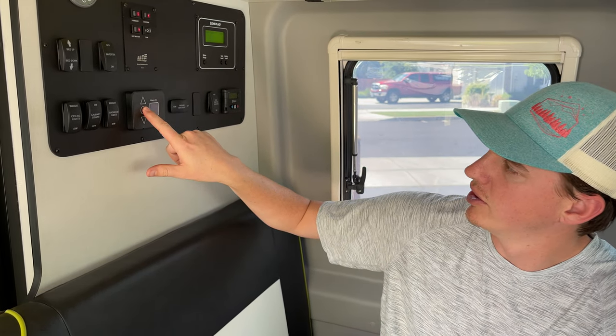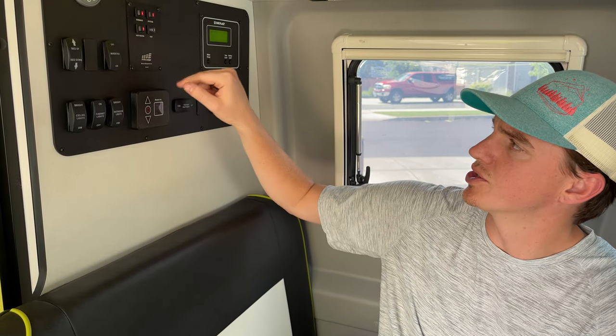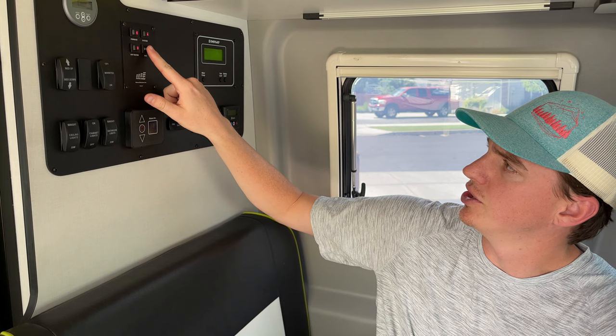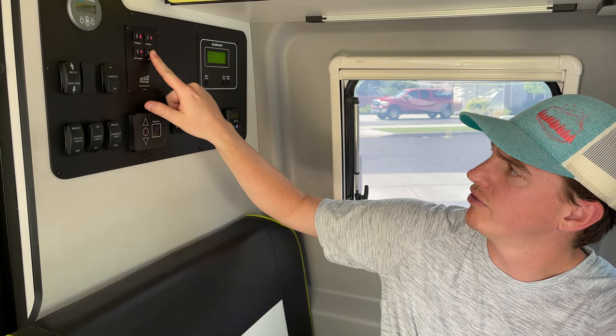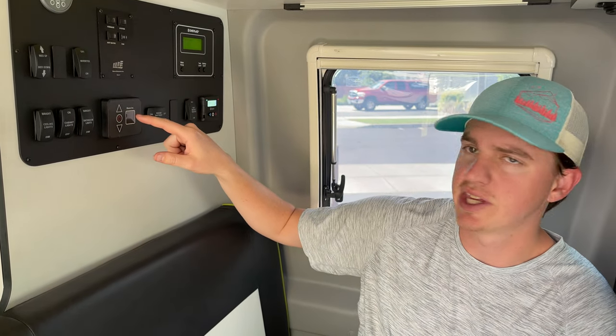If you don't want the heat, you can turn it back off and it won't keep heating. Once you're done, turn the fan back off, hot water off, furnace off, and the system off.